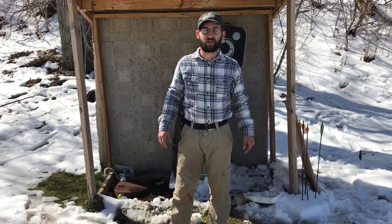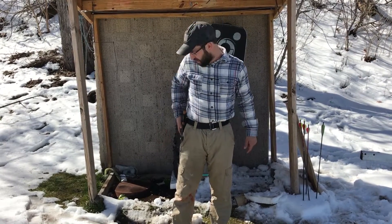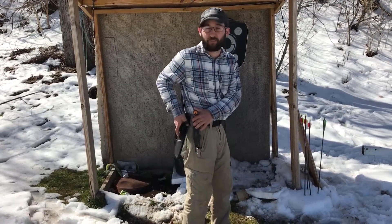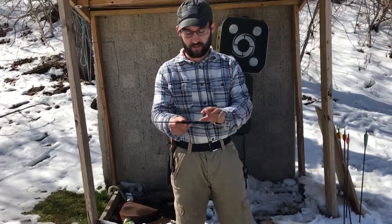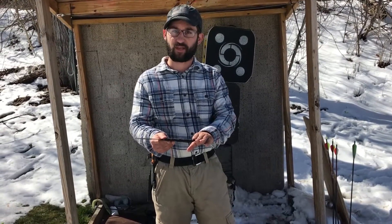Hey guys, it's Michael from Everything Prepper. Today I'm going to show you these SOG throwing knives. I already got them on the belt and the sheath. This is what they look like - third gen with the paracord wrapped handle.